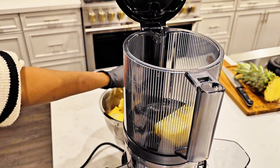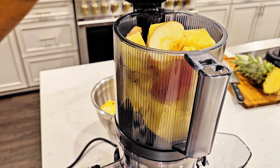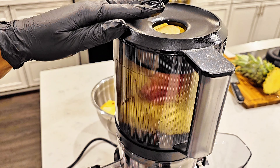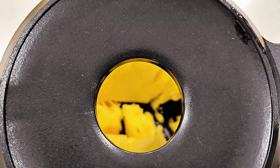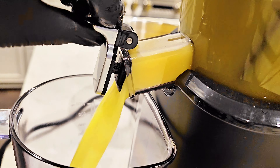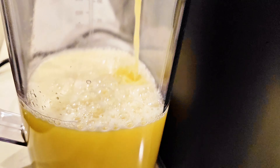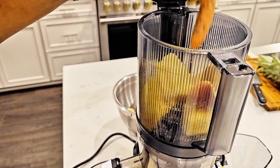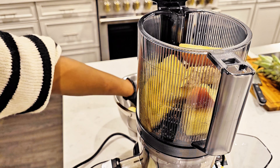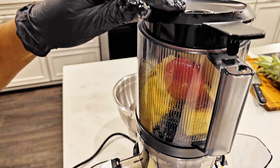I'm just going to add my pineapple in there, then add my turmeric and more ginger. I had to do it in two batches because the juicer bowl was full, so we have to empty that first and then continue.